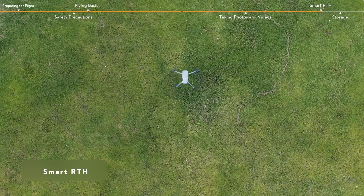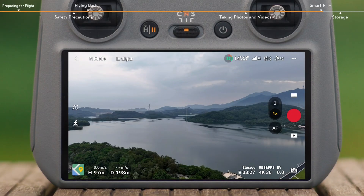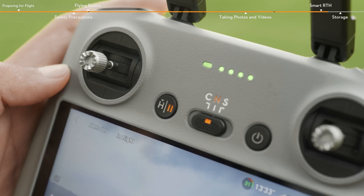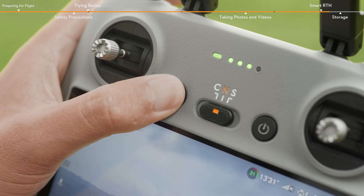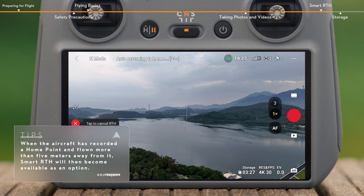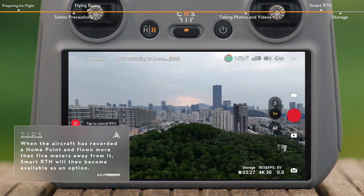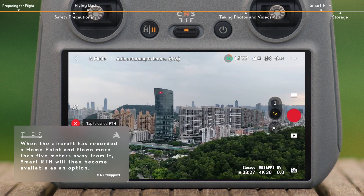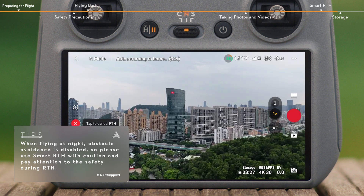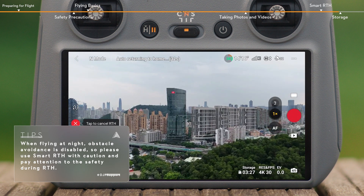Smart RTH. During the flight, tap the RTH icon at the left side of the screen in the app and press and hold the RTH icon, or press the RTH button on the remote controller and hold to initiate RTH. Advanced RTH is enabled if the lighting is sufficient and the environment is suitable for vision systems, and the aircraft will automatically plan the best RTH path according to the environment.